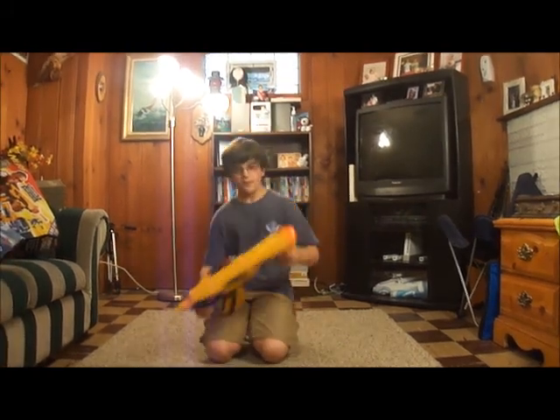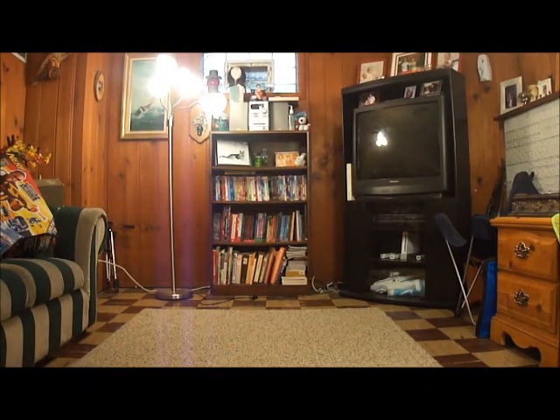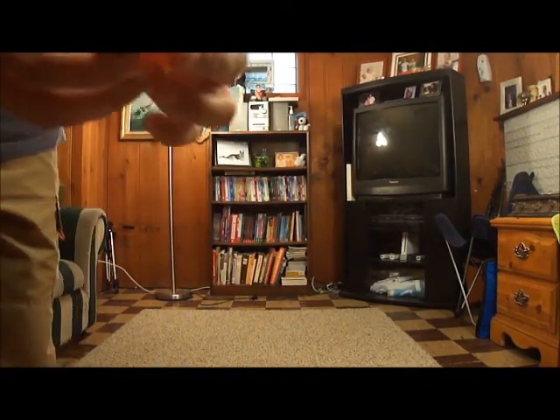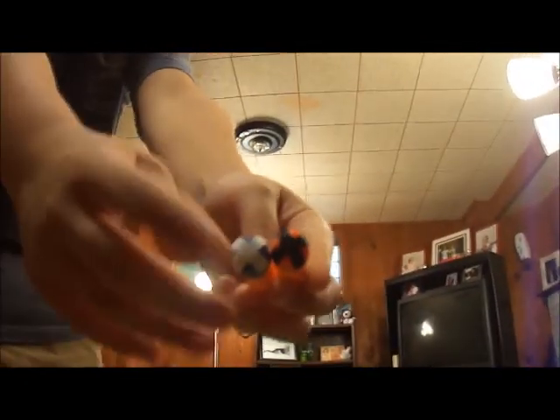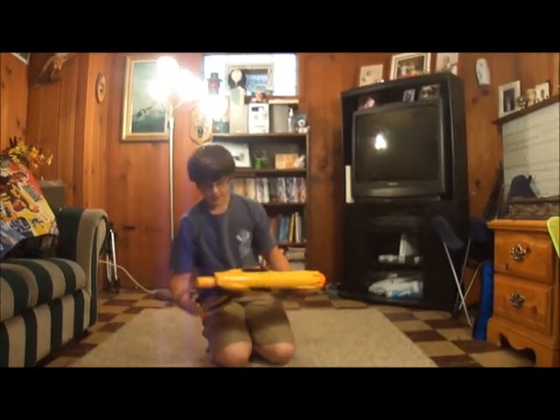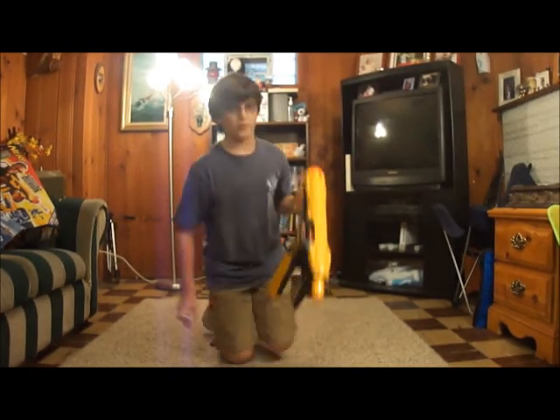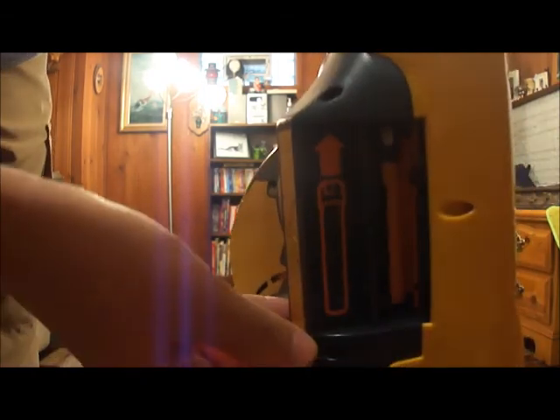And these are the darts - they whistle and they're better, but you can't see them as well. This is the new one and these are the old ones. The Quick 16 is one of the newer guns, it's a dark handgun which is very nice. It comes with a built-in clip, which is better than the speed load.